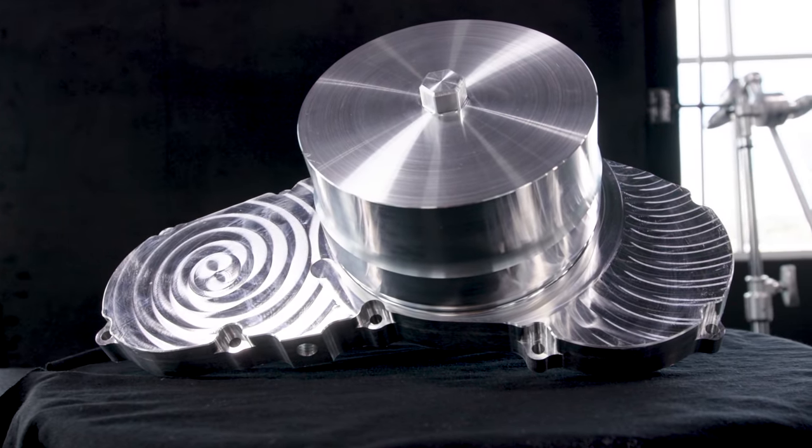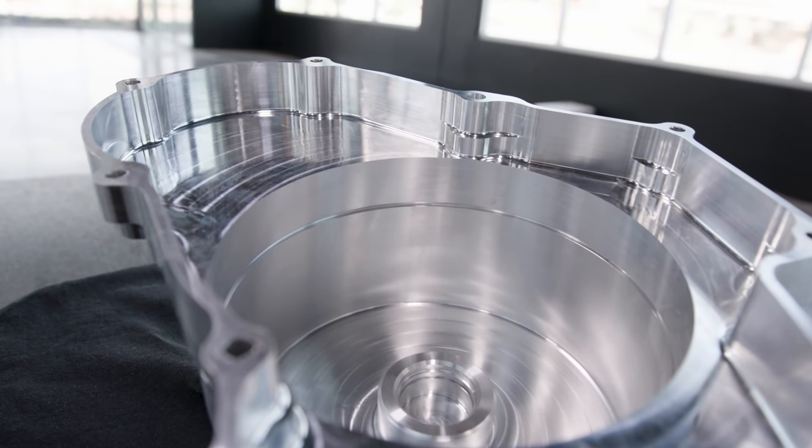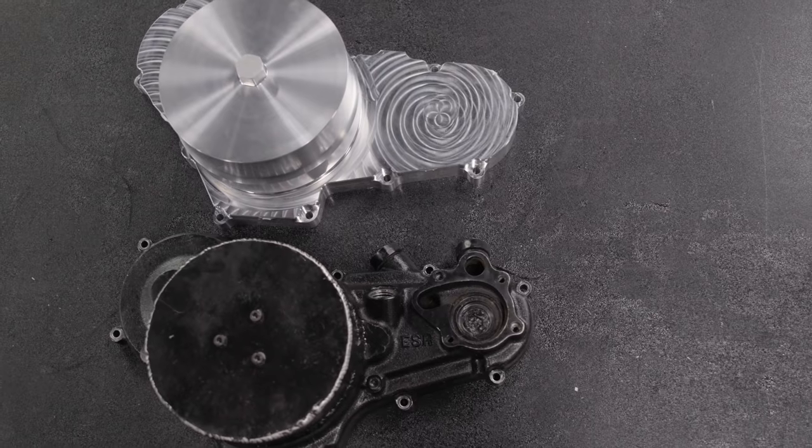We just got our finished housing out of the machine. This is the housing for the world's fastest four-wheeler in its class. We redesigned this assembly to be a two-piece assembly instead of the one-piece assembly you see here.